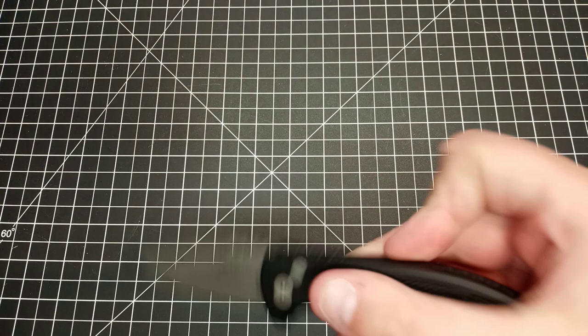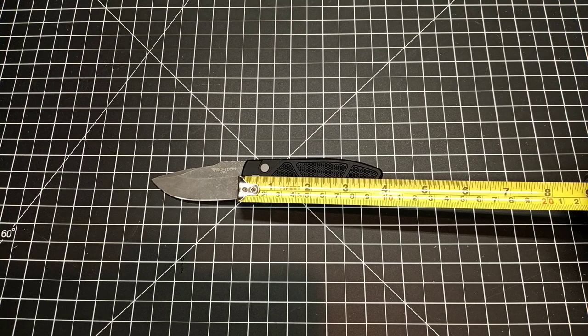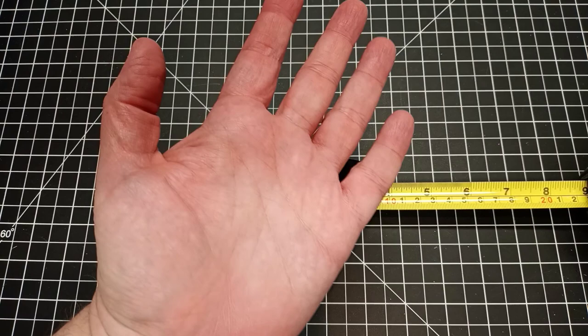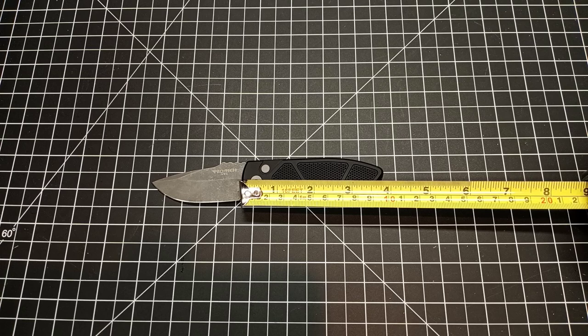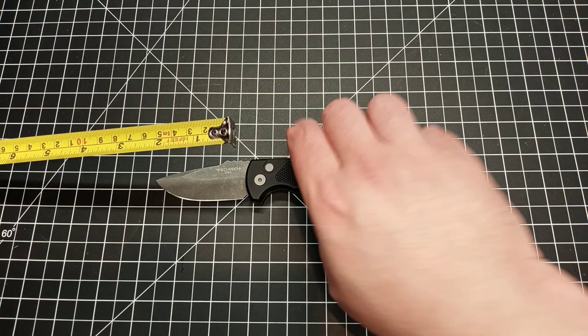This particular one has about a 3.6 inch handle — actually it's a little bit longer, about three and seven-eighths inches. It's a pretty nice handle. I'm able to get three fingers on pretty solidly and my pinky about halfway, which isn't bad for probably slightly above average hands. So about three and seven-eighths inches on the handle.